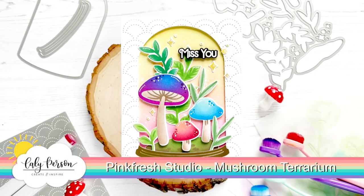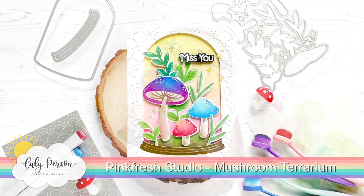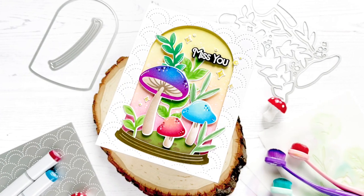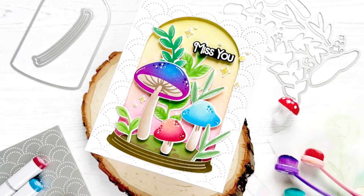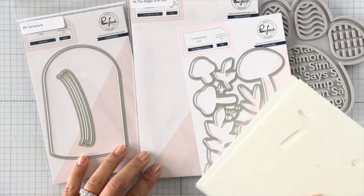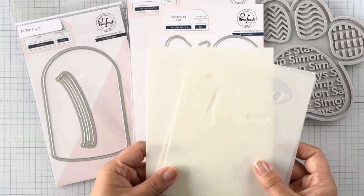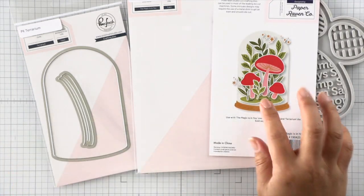Hi everyone, it's Callie. Thanks so much for being here today. I'm creating a mushroom terrarium using some Pinkfresh Studio products and I'm excited to share this process with you. I hope you can pick up a few tips and tricks along the way. The coordinating products I used today include the terrarium die on the left as well as a mushroom builder set called The Magic is in You.